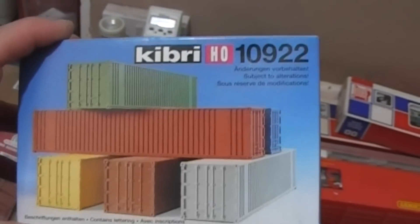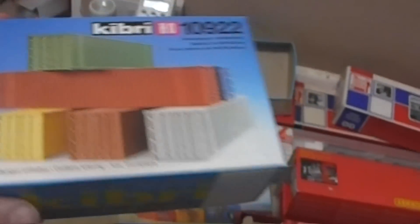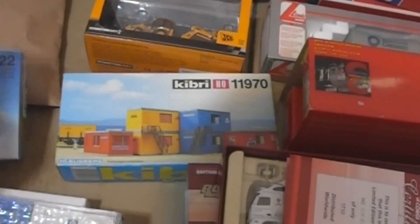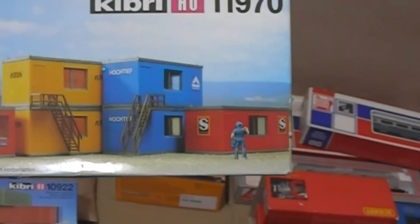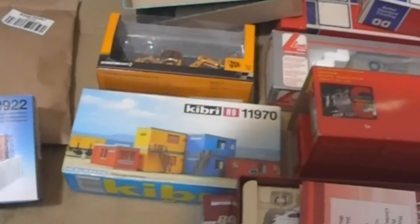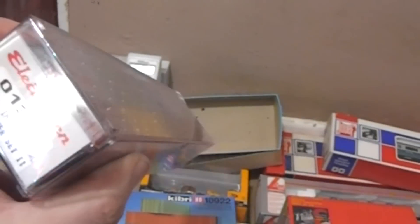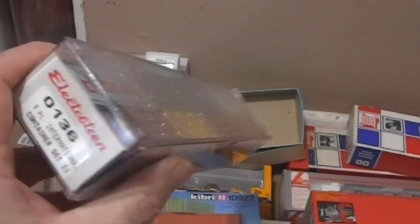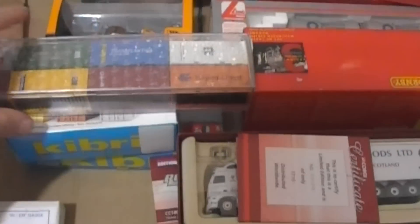Some HO containers, which will come in handy for my US well cars. And to go with those, there's a container-style site office kit — six of those, and again they weren't bad. Also around the same time, some Electro Tren twenty-foot, eight-piece container sets, which again will fit the US well cars.